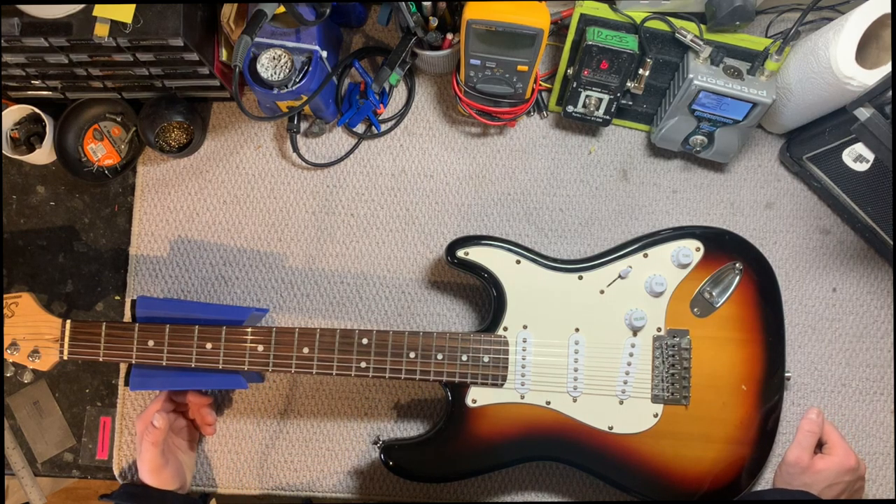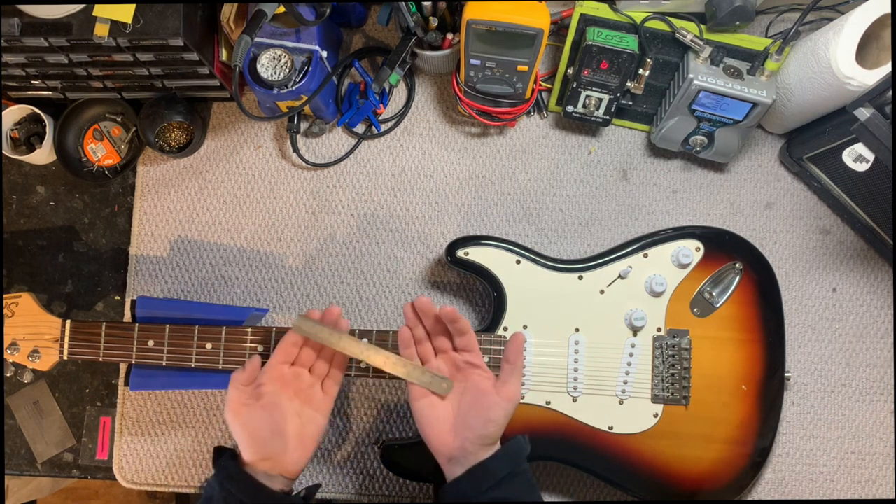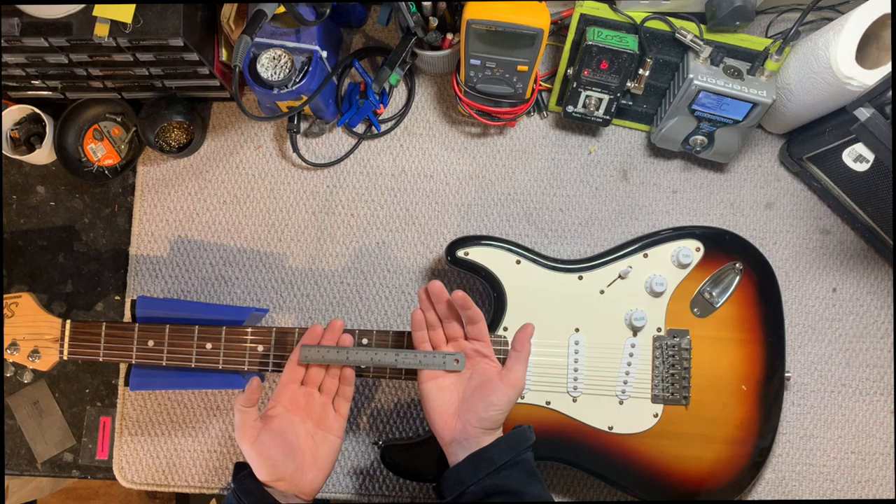Without any further ado, we've put a Strat on the bench and we are going to go for it. Now that the Strat's on the bench, that's kind of really step one. I want to show you what I use to measure the pickup height.